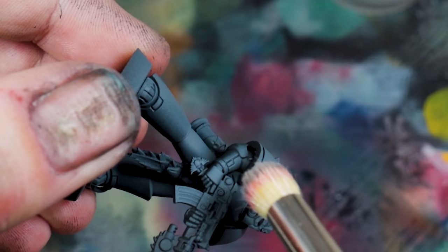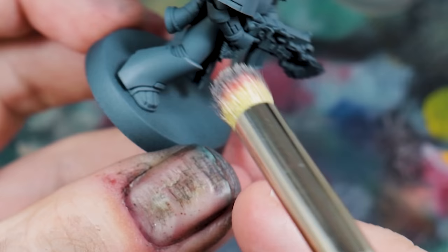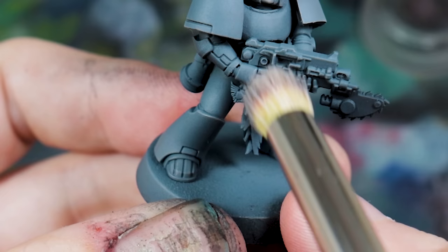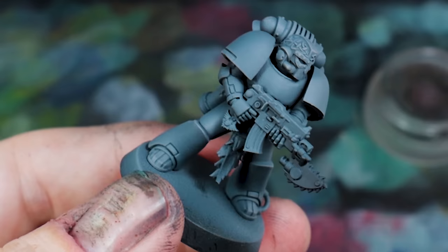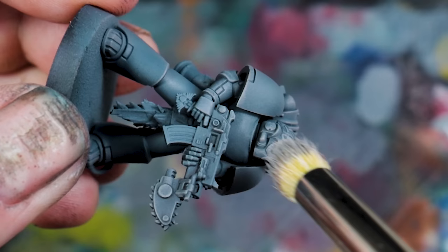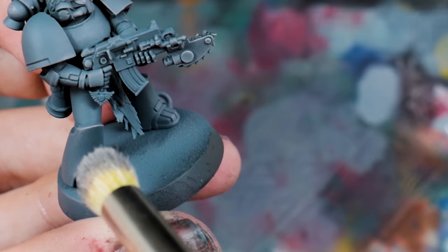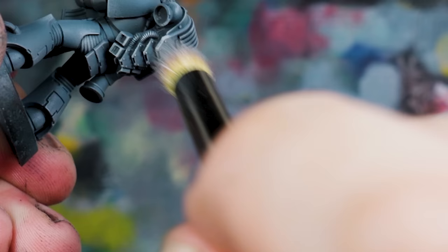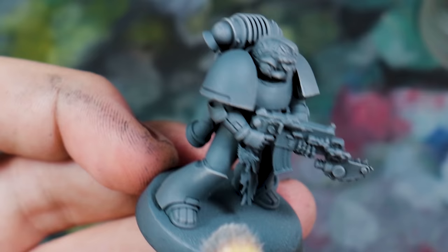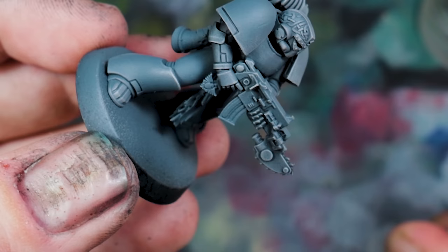To edge highlight, I'm dry brushing in some Dawnstone — just edge highlighting the model, picking out all the edges to increase visibility of the individual forms and parts of the armour. Then finally I'm going in with Administratum Grey to pick out only the furthest, most extruded points on the corners. Sometimes even in dark areas, try and put some light next to it — things like the bottoms of the inside of the leg, highlight that edge, because it enhances the model. It's more rule of cool than rule of real when it comes to lighting, but it makes the model pop.